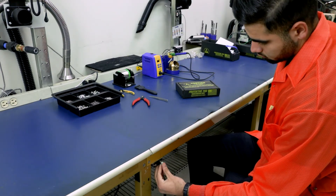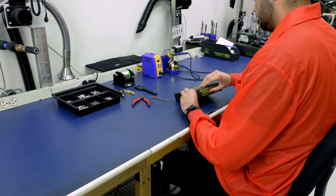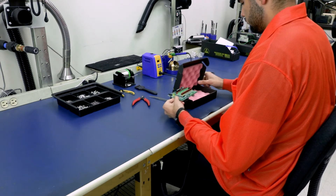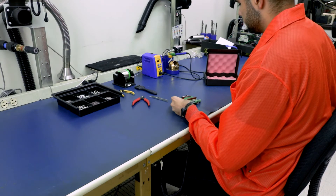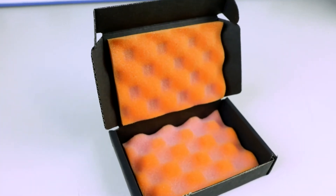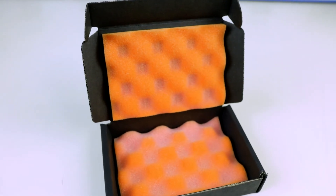This foam minimizes electrostatic charge generation and provides protection from physical shock during handling, packaging, shipping, and storage of ESD-sensitive devices. Although this foam is economical and ideal for short-term use, it is not recommended in the long term. When exposed to the elements, it will discolor and lose its electrical properties over time.